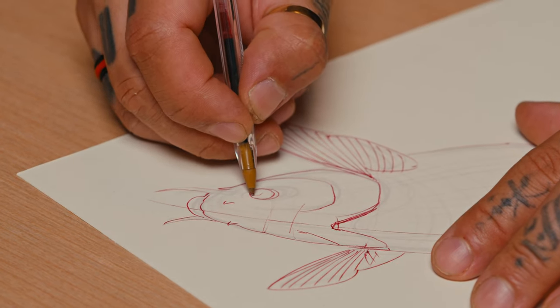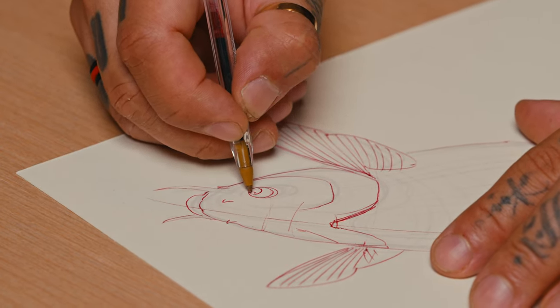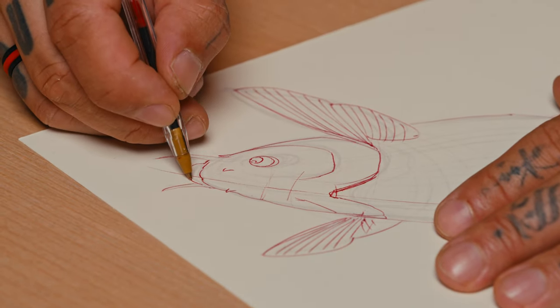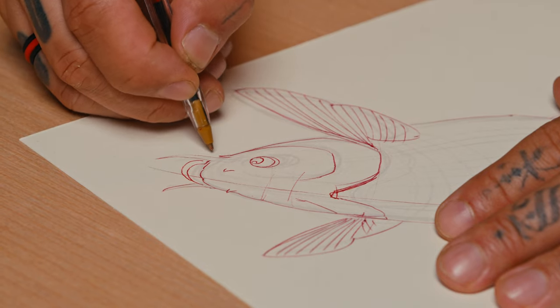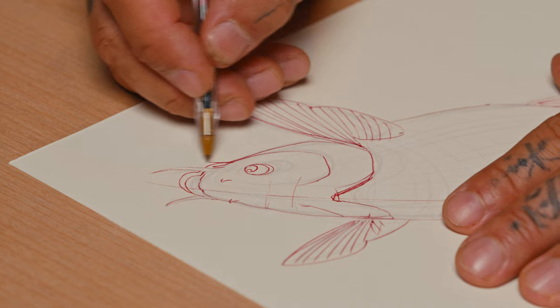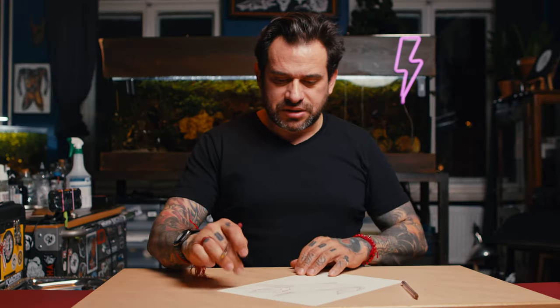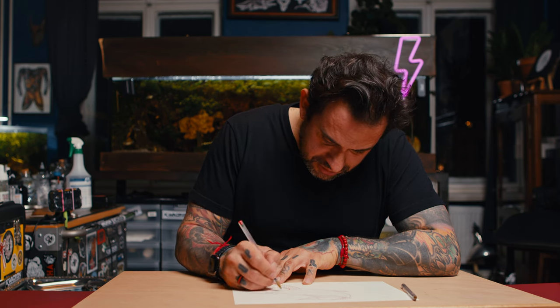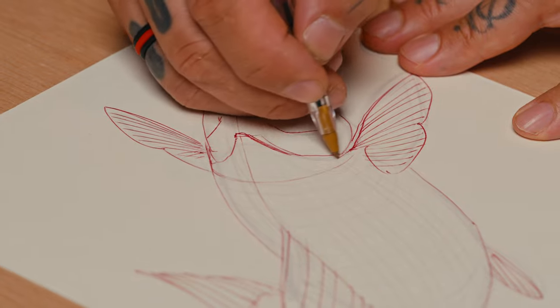For the eye, you can decide what to do — there are so many ways you can design it. For the mouth you can go like that, underneath here, and add another whisker, another little fin. Basically this part here, going back to the dragon video and the snake — it's the same principle, but this time we don't have a belly visible.